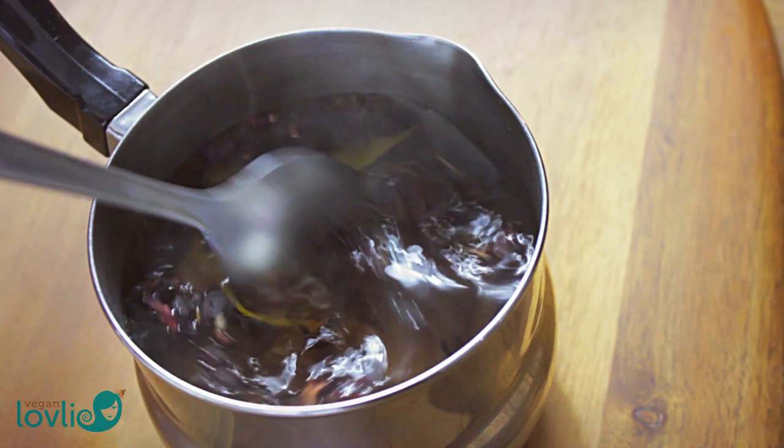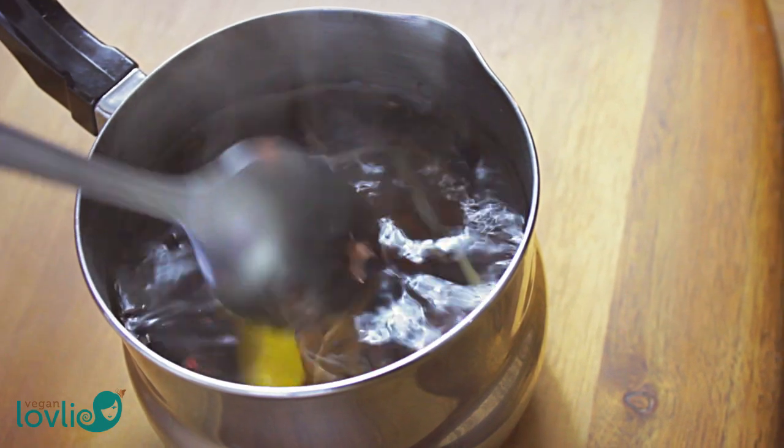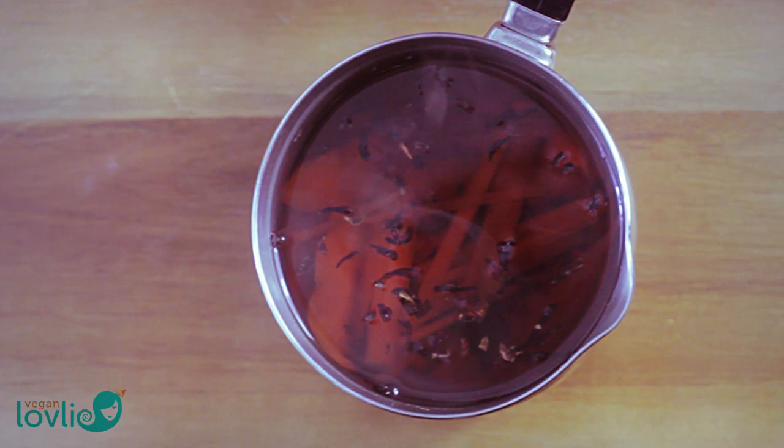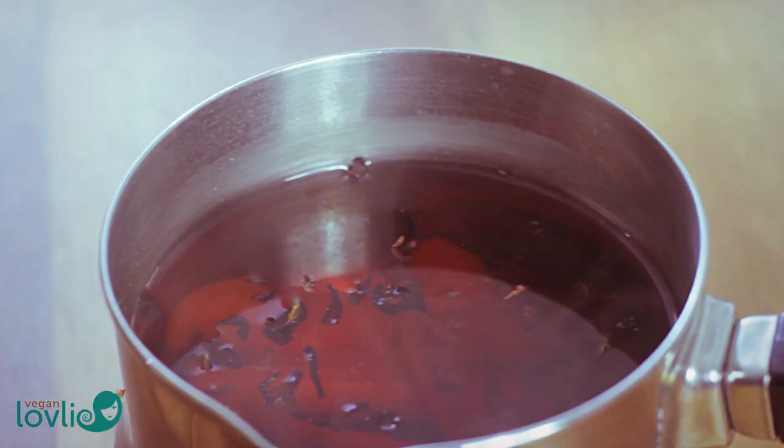If using fresh flowers, discard the stem and the pistil and use only the petals. Then steep them in the same way until the colour is leached from the petals. Let the tea steep for 5 to 8 minutes.